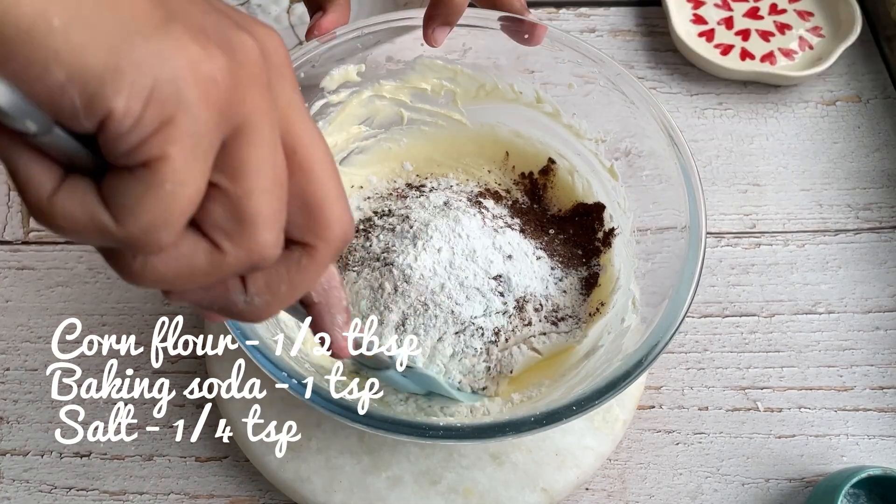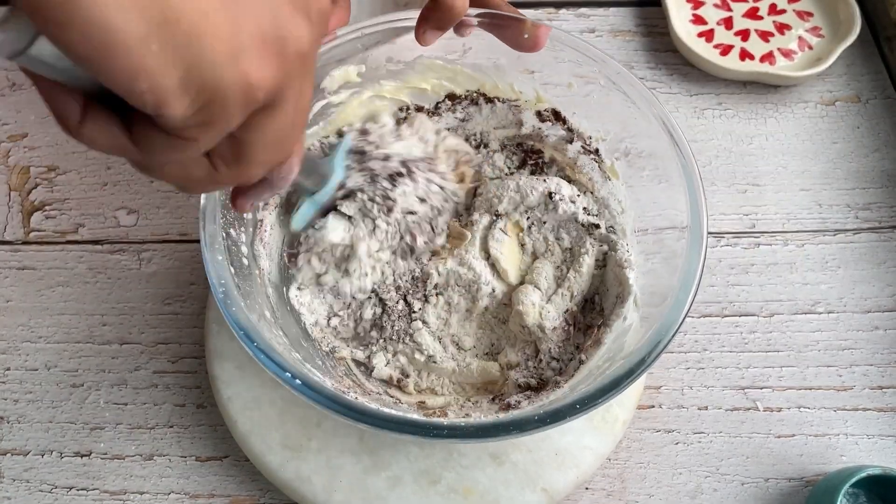Come on guys, mix, mix, mix — we have done it!